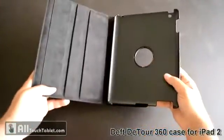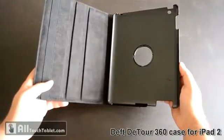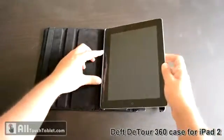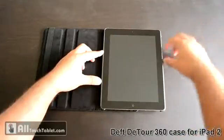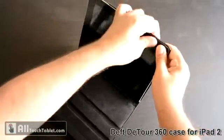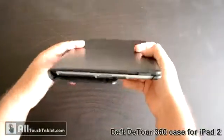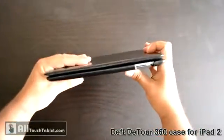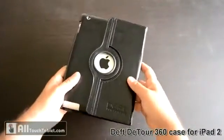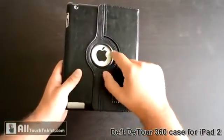It's an agenda style case with a unique design that allows you to rotate the screen of the iPad for horizontal or vertical viewing. You just secure the iPad in — it's very easy, just push a little bit. As you can see, this is not a slim fit case; it's a pretty thick agenda style case. It's not made from genuine leather, but it has a really nice texture to it. There's an opening and a plastic ring at the back.